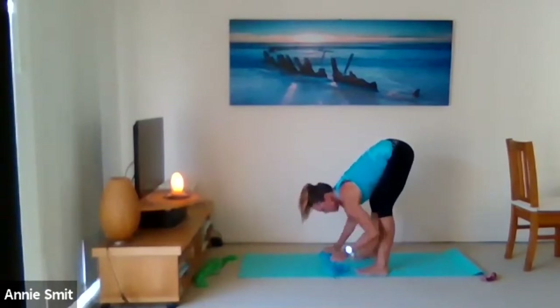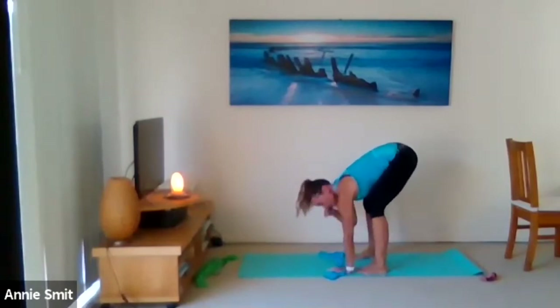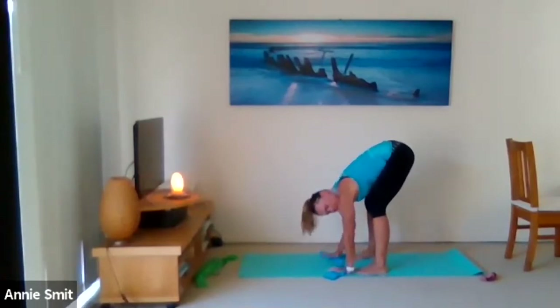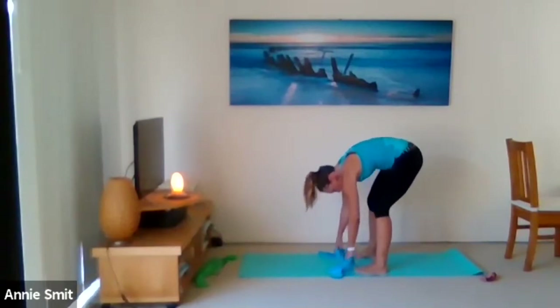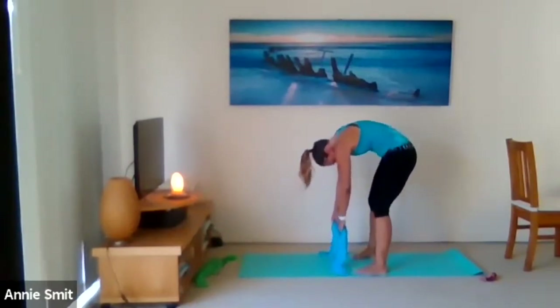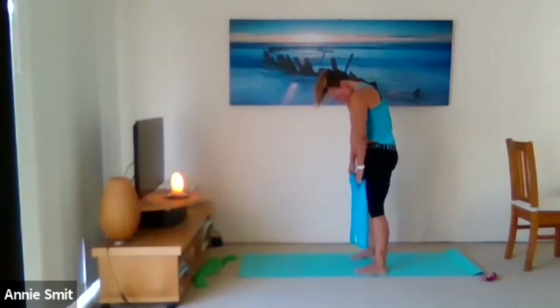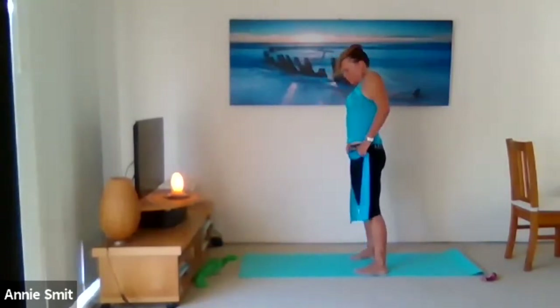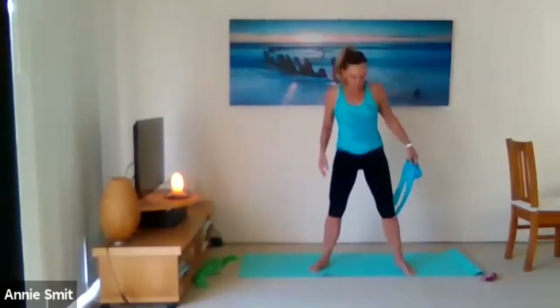Release, take hold of the band on the floor, bend the knees as much as you need to. Roll up really slowly — I'll count: eight, tuck the tail, seven, six, five, four, three, two, and one. Roll the shoulders back.